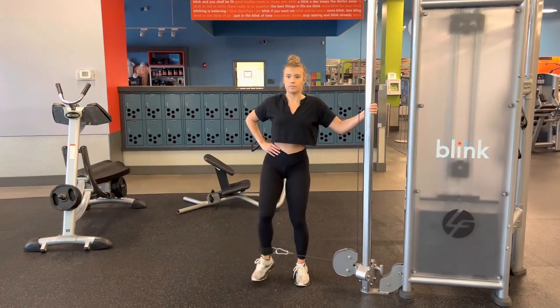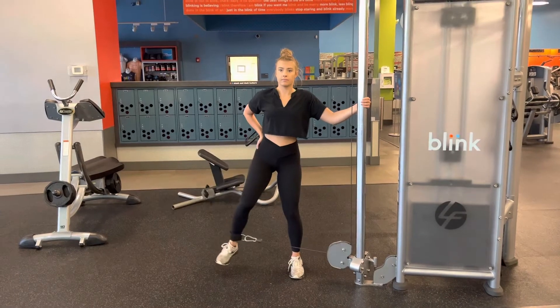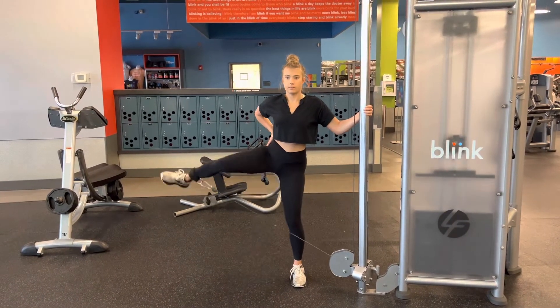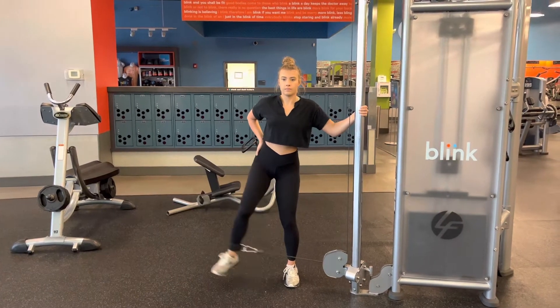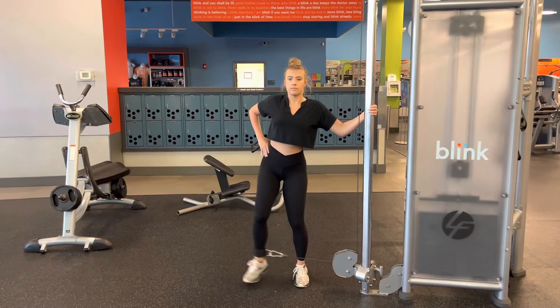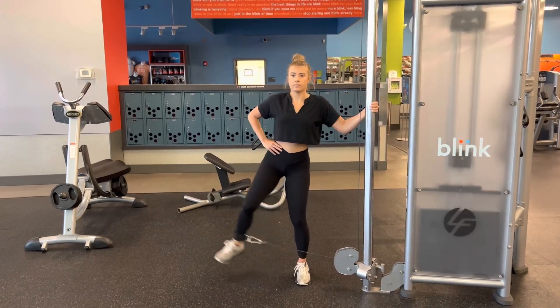The leg that is going out to the side is the one furthest away from the cable. You want to have both knees slightly bent, and you're going to lift up with the knee when you go into that hip abduction. Make sure that when you lift that leg up you're not tilting your body, and then with control you're going to release it back down towards the other leg.